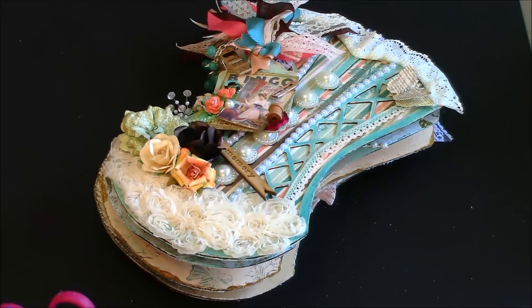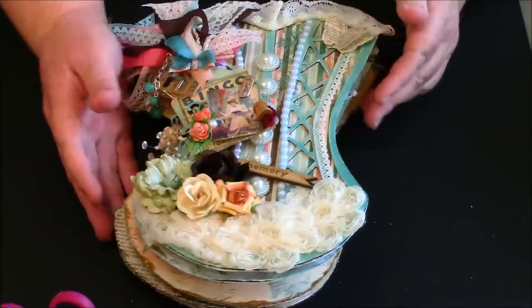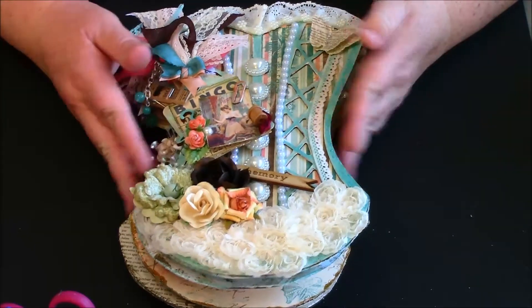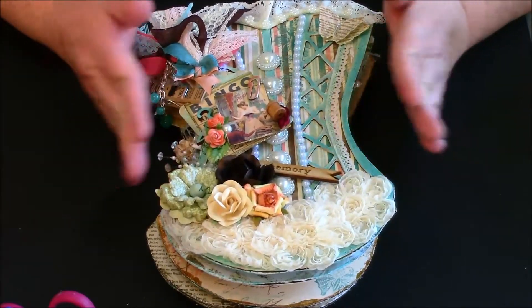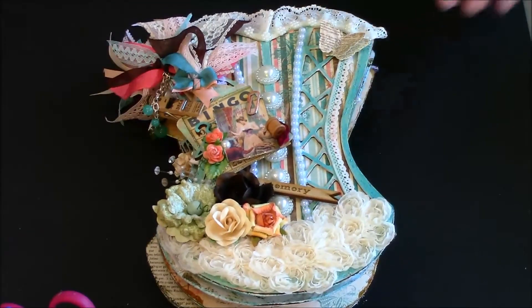Hi guys, this is Kim with Fatty Patty Scrapper. I have another DT project to share with you. I absolutely loved making this corset album, so it will be for sale on eBay pretty much shortly after this is posted. This chipboard album came from Soft Crafters.